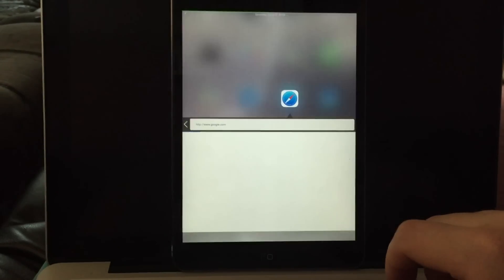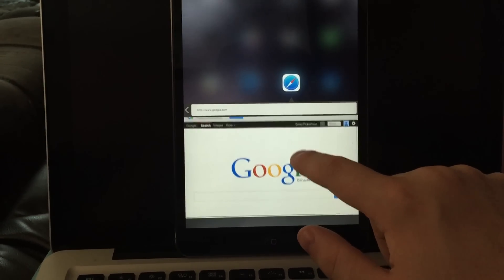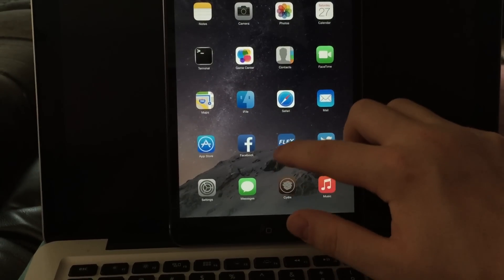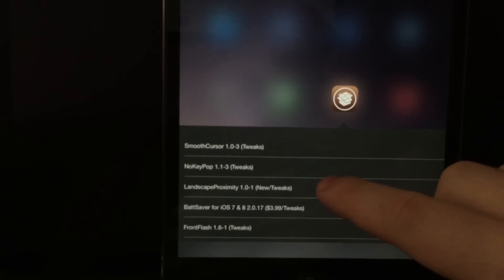Basically you just swipe up and it gives you a quick little view into your application and what's going on. So it works pretty well, and it works for notifications, it works for Cydia updates as well, and it shows me the most recent tweaks that are coming out.